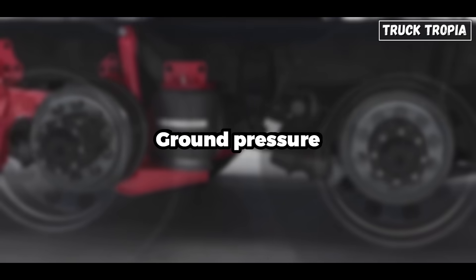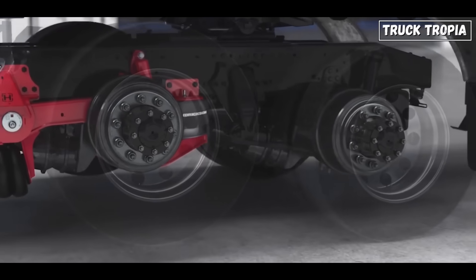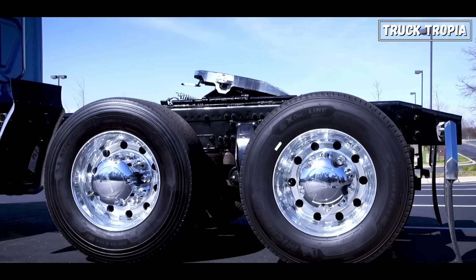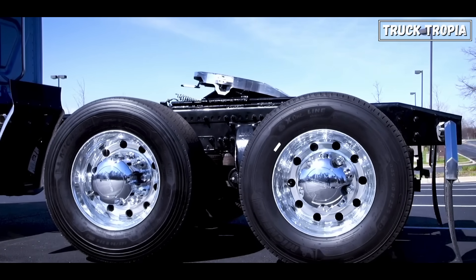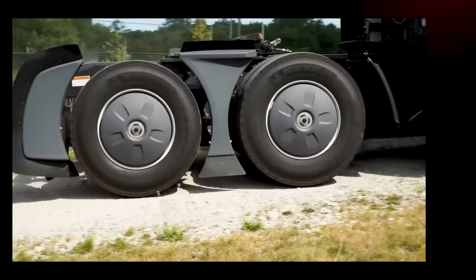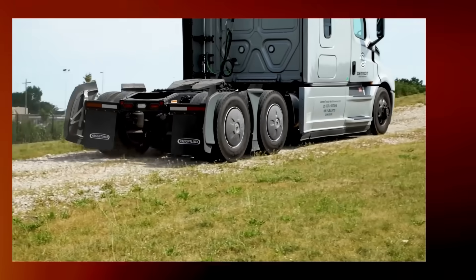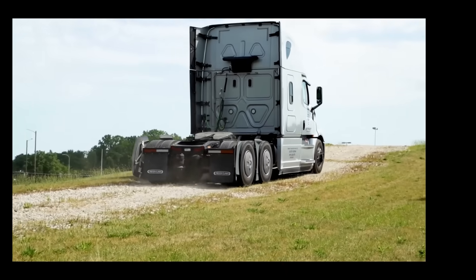Ground pressure: when a truck is fully loaded, it can exert significant pressure on the road surface, potentially causing damage or sinking into softer terrain. By lowering the axle and distributing the weight over several axles, the overall weight is distributed more evenly, reducing the ground pressure and minimizing road wear and tear.